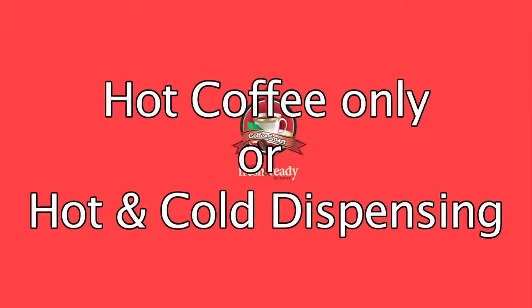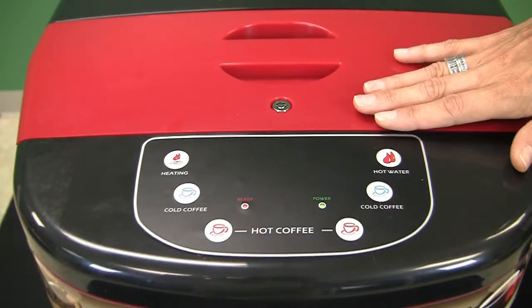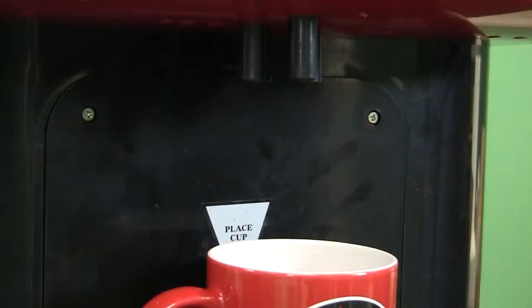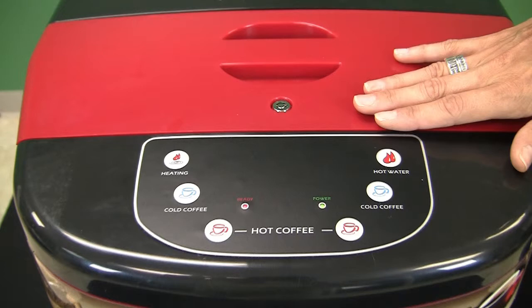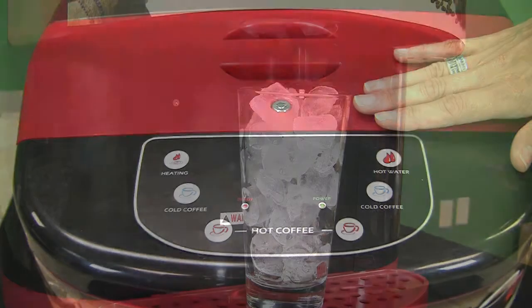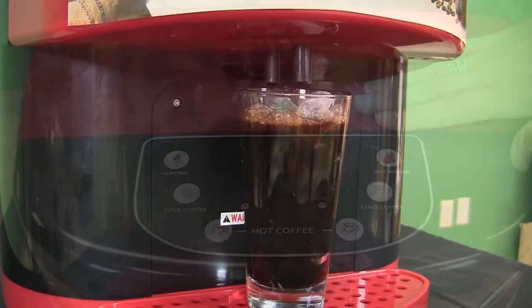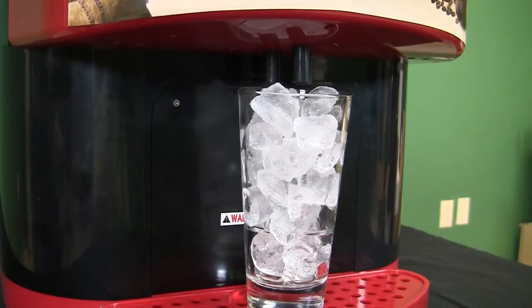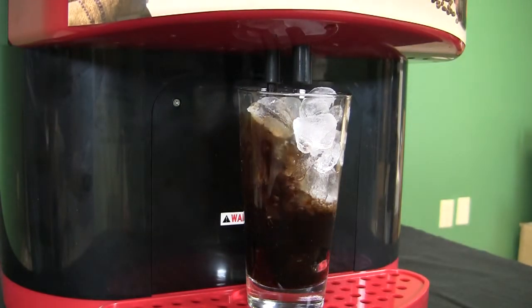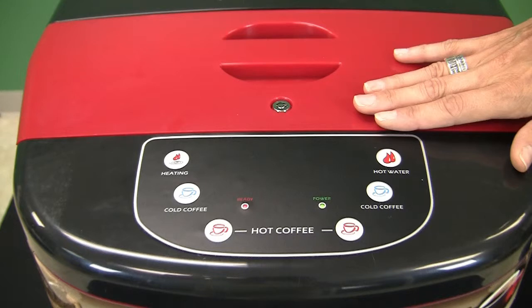Hot coffee dispensing only, or hot and cold ambient coffee dispensing. When you receive the unit, the control panel overlay will show the unit capable of dispensing both hot coffee and hot water. However, an additional overlay is supplied that has hot coffee, hot water, and cold coffee buttons on it. We realize that not every location will want to deliver cold ambient coffee, so we have given you the option to activate it as needed. Every LC7 has the ability to dispense ambient coffee. To add the cold coffee feature, simply remove the existing overlay and replace it with the one supplied that has the cold buttons on it.